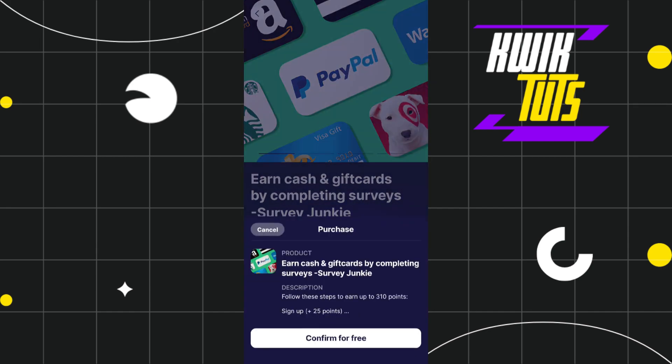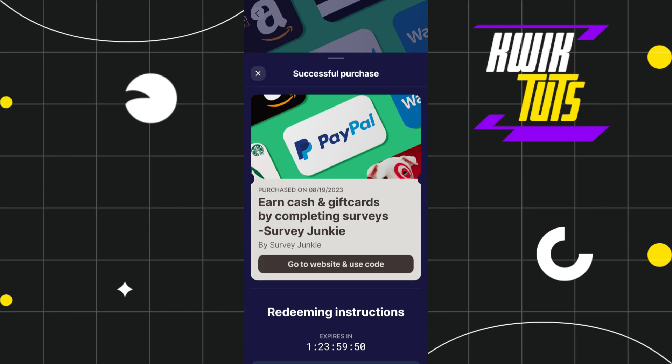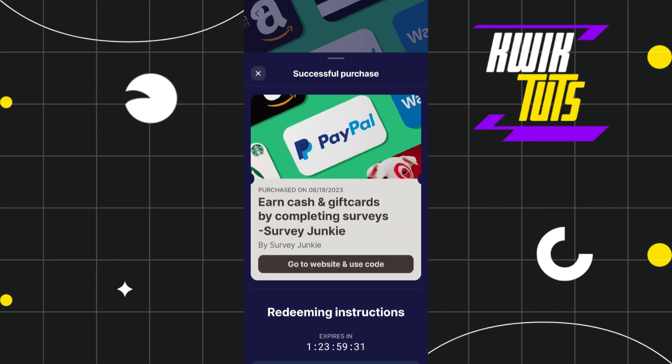After that you will have to tap on confirm for free, and this way you will be able to easily redeem your Sweatcoin into your PayPal account. After that you will have to go to the website and use the gift card code that they have given to you — just paste it in your PayPal account, and this way you will be able to easily withdraw your Sweatcoin to your PayPal account.